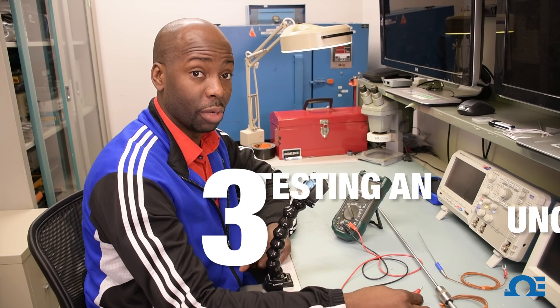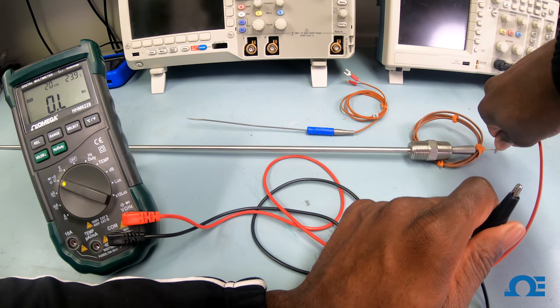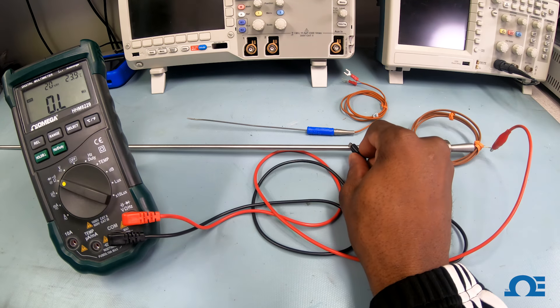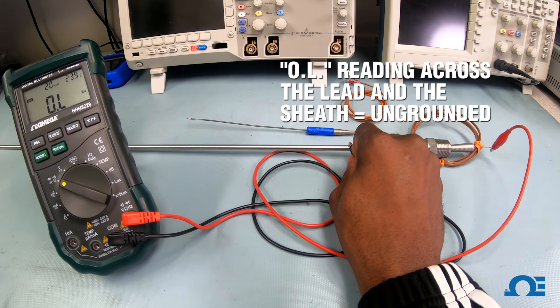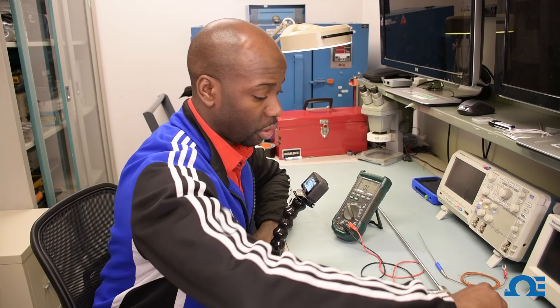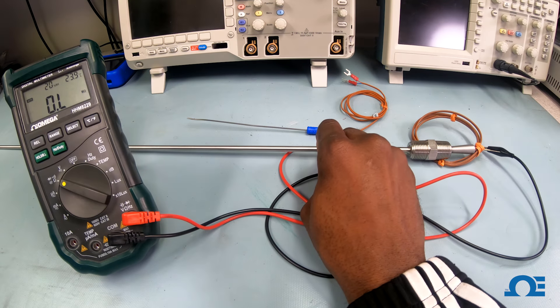Now we're going to test the Type K thermocouple, which is an ungrounded thermocouple, to double check. I take one of my leads and attach it to any wire — whether it's the yellow or red wire insulation — and take my other lead and touch the sheath of the probe. If this was a grounded thermocouple, I would be reading a connection or getting some ohm reading. But as you can see, I'm getting an OL, so basically no connection. The only connection you're going to see is when you go across the two wires. I attach it to the negative wire and now I have a connection. Just to triple check, I'll take the first lead off the positive wire and touch it across the sheath of the probe.